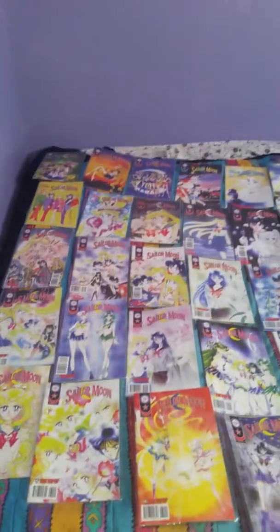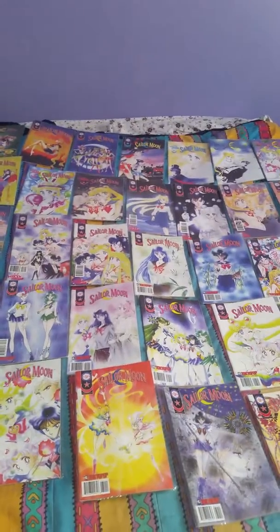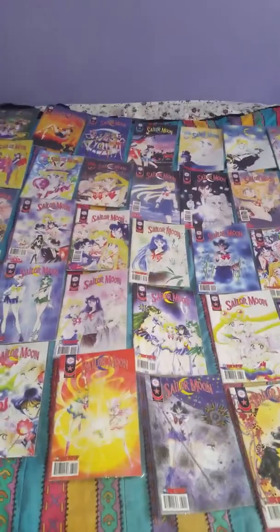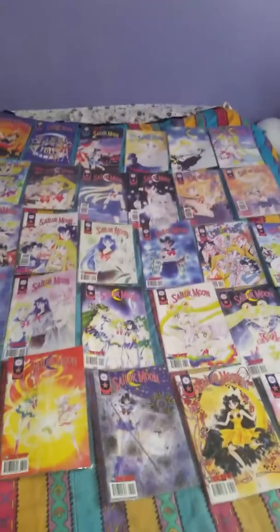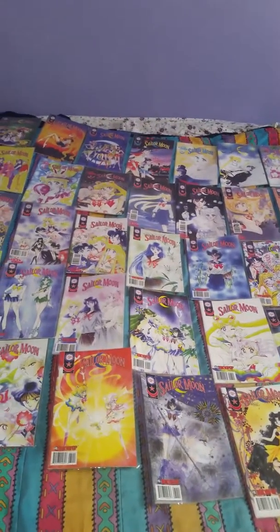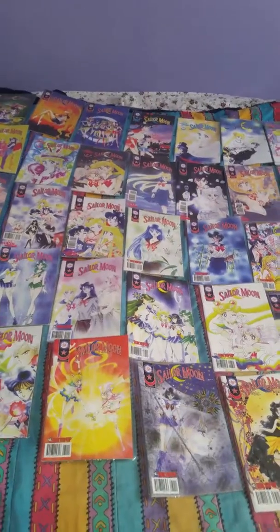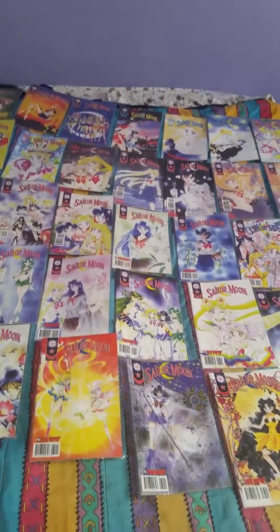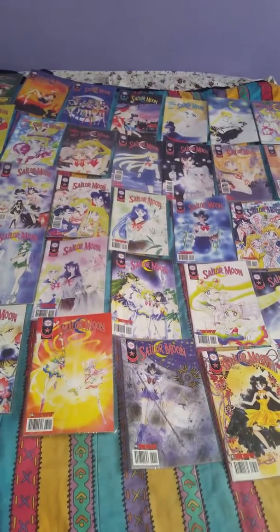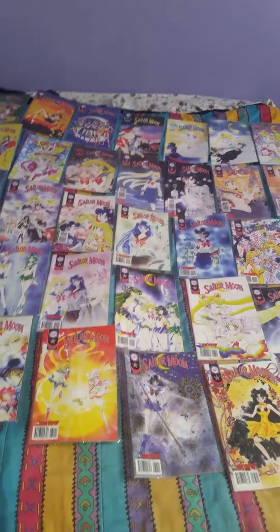Hi, Moonies. I'm going to do an updated video for my Sailor Moon 90s single-issue comic books, and I want to state before I get started two things. One, I'm not going to show you the backs of them to speed up time. And two, if you would like a closer look at any issue, please let me know in the comments below, and I will gladly do that. But to speed up time, I'm just going to name the issue numbers, so let's get started.